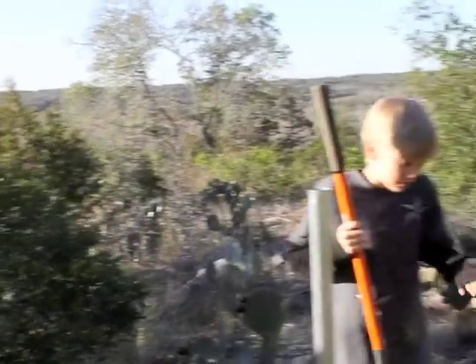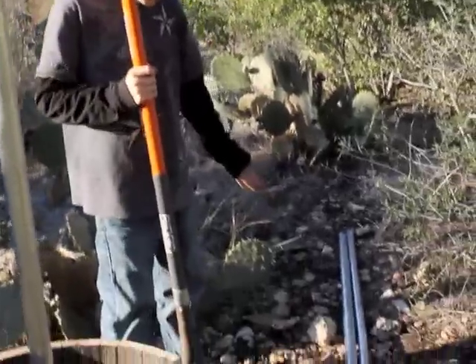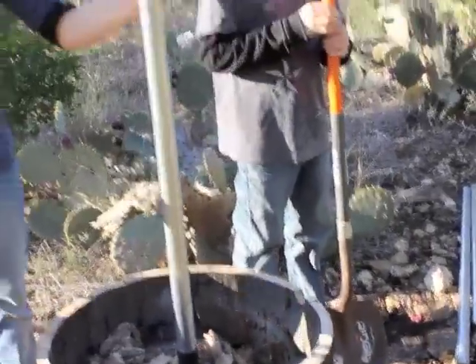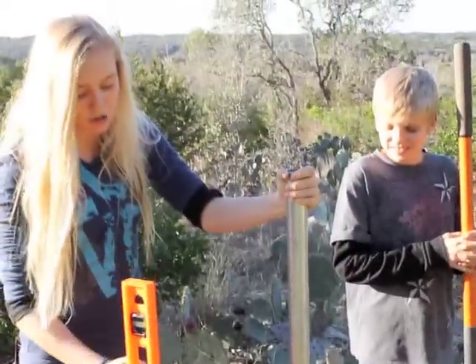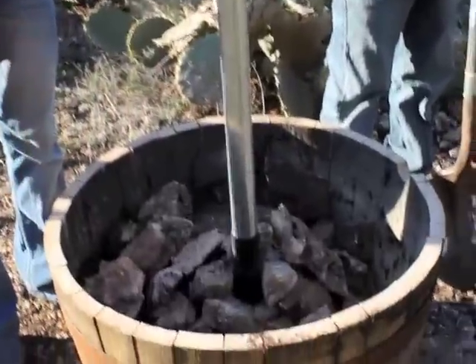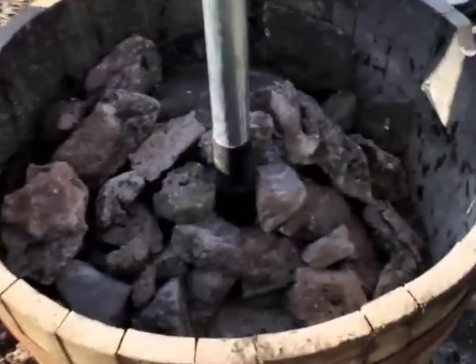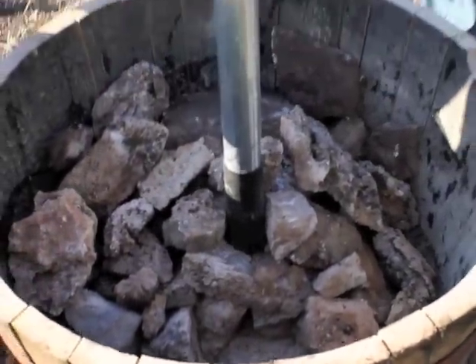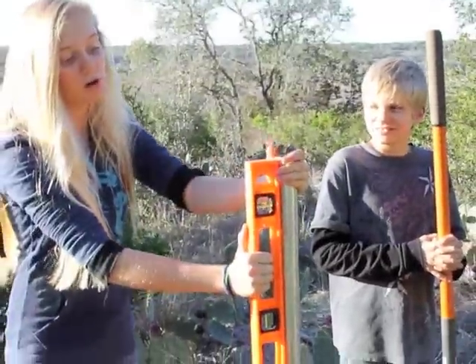Most people would sink their pole into the ground, but as you can see our ground is solid rock, so we came up with a different idea. We put our pole in this whiskey barrel and filled the bottom of it with one 80-pound bag of Quikset cement. Then we filled it up the rest of the way with these rocks to help keep the pole secure while the cement was hardening. I got to use this level to help keep the pole vertical.